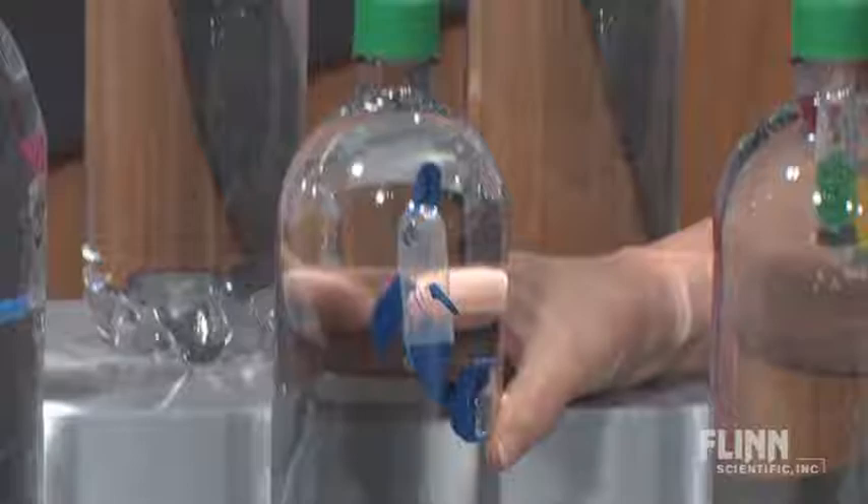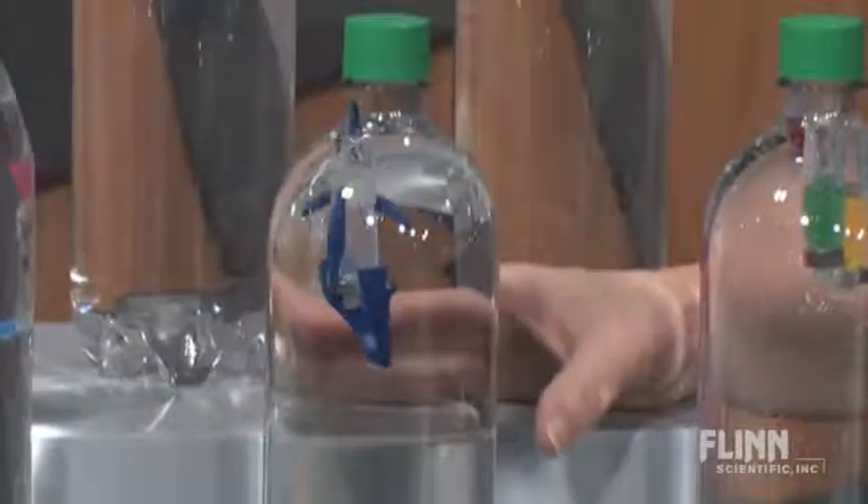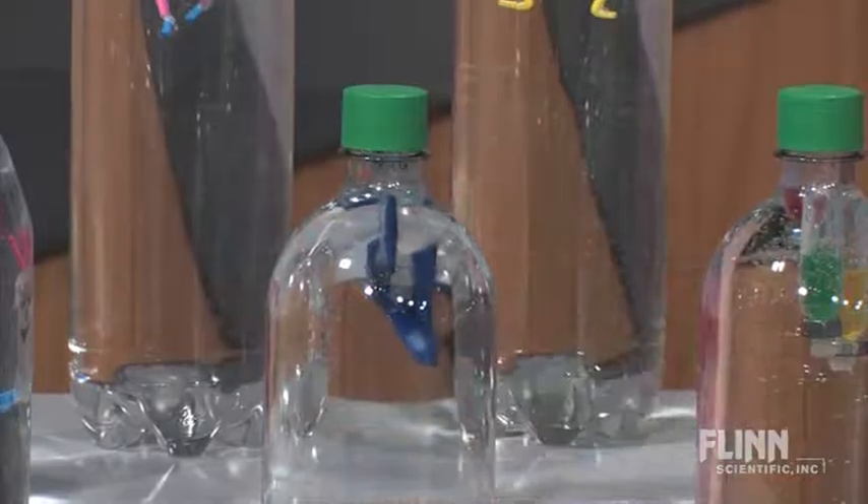When students construct their own divers, they actively build their knowledge of density, Boyle's Law, and Archimedes' Principle.